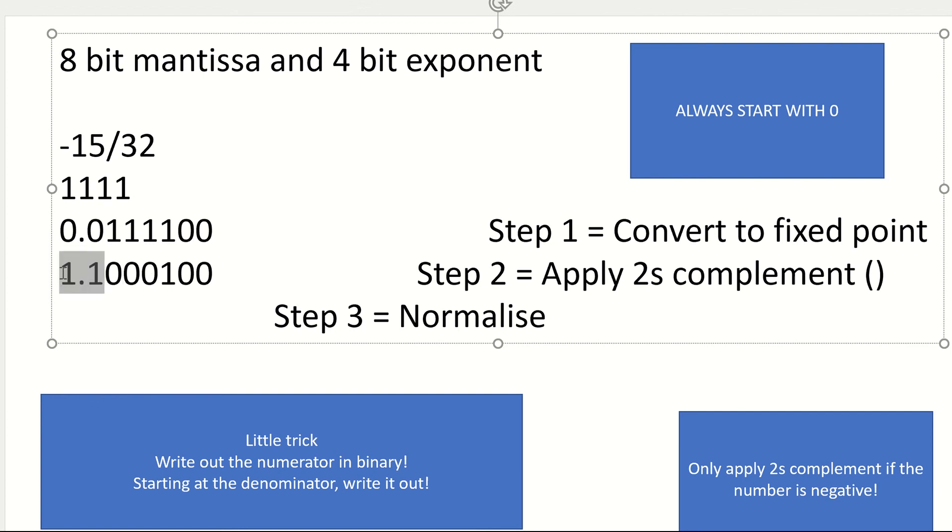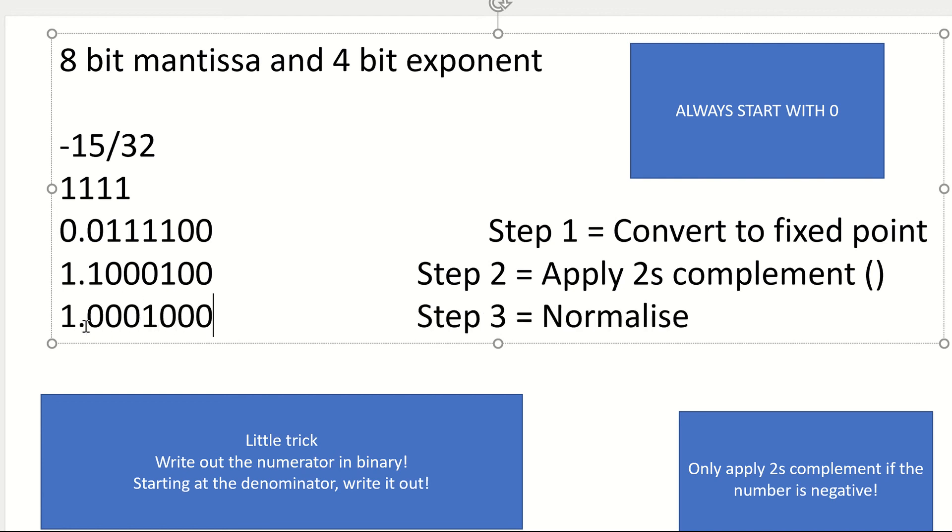Now I've got to normalize. Notice I'm starting with 1.1 — I'm not allowed to do that. So my decimal point has got to go to the right this time. So it's going to give me 1.00100, and I've just got to pad it out with the extra zero. Notice it's a bit funky — I've effectively got something like this. But when it starts with more than 1.1, I effectively ignore those additional ones. When I pad with zeros it doesn't change the number. When I've got a negative 2's complement number, padding with ones gives me the same number. So that's now normalized.